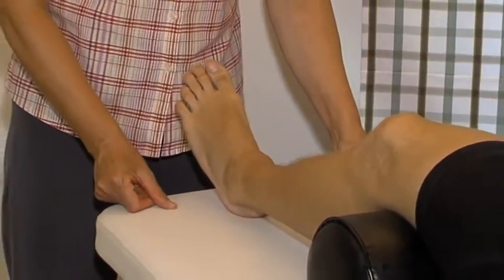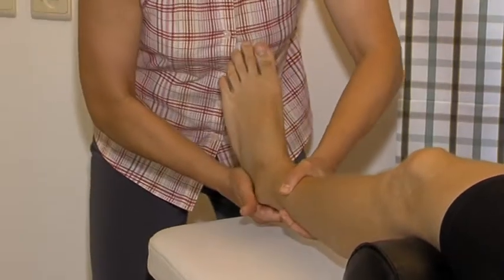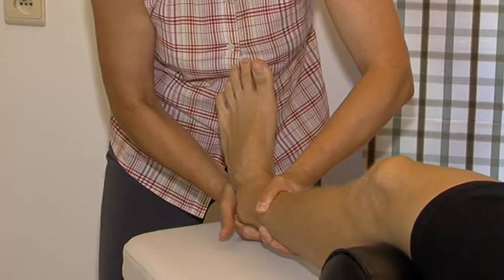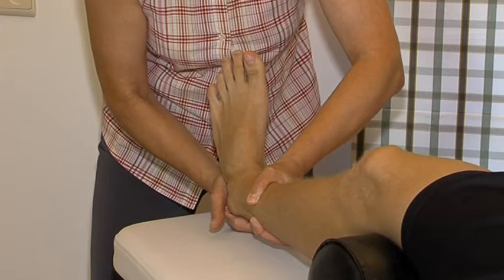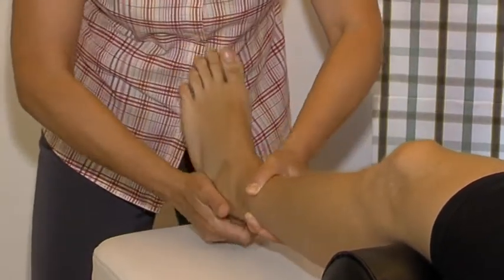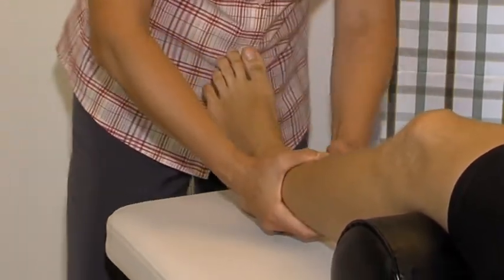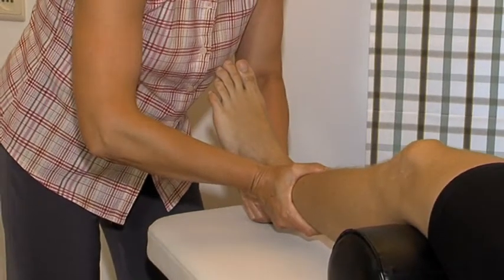In the subtalar joint, we test varus and valgus. Varus: with one hand at the inner lower leg and the other at the heel, traction is applied first, creating some dorsiflexion to lock the ankle joint. Then the heel is brought into varus and the end feel is assessed. This is also the primary test for the calcaneofibular ligament. Valgus: we change the position of the hands and now build in valgus and traction and assess the end feel.